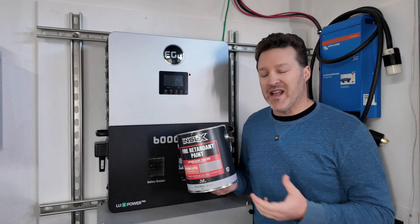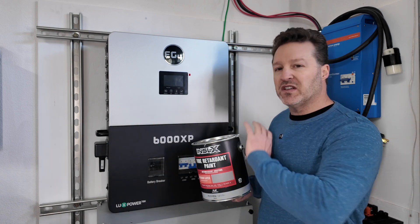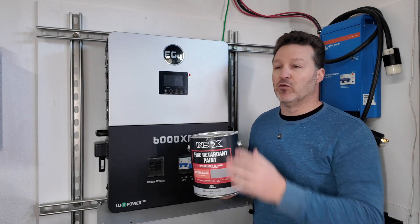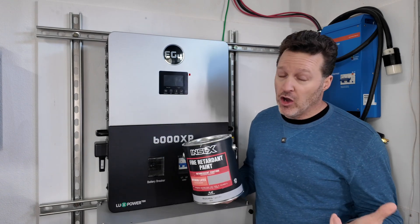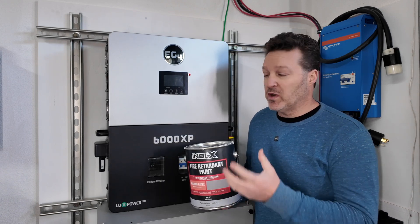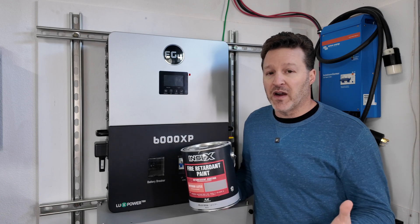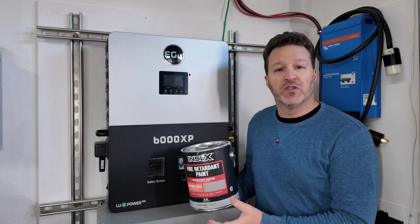This goes on just like a normal latex paint, and they say you should put at least two coats on. I ended up doing a third coat in the area around the inverter and the wires, two coats along the rest of the wall, and a single coat on the ceiling right above the area. Now, is this going to stop your house from burning down? No. But it does buy you some time — if you're on location and have a problem, you might have time to extinguish it or at least isolate it to a certain area.